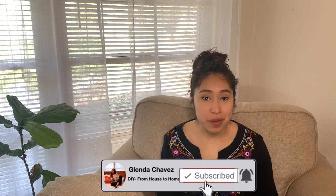I'm going to show you how to clean your HVAP gun. Hey guys, welcome or welcome back to my channel. If you're new here, my name is Glenda Chavez and on my channel you will find all kinds of DIY content.